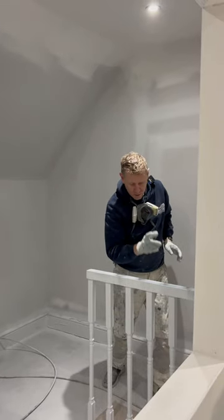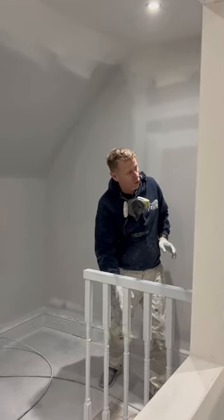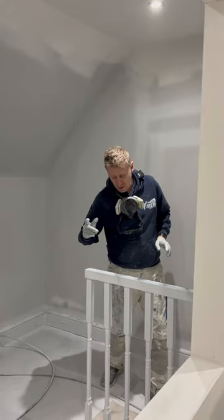Load of coating, good coating, average coating, not so good coating, poor coating, nothing.